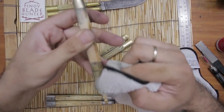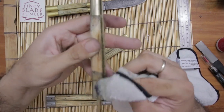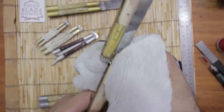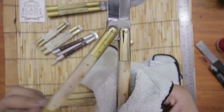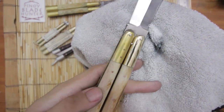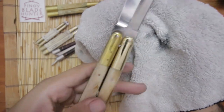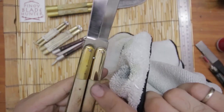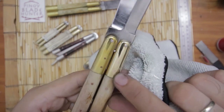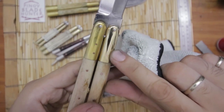Of course you can do this with other polishes, but this one is just so convenient and easy to use. Let's polish this up — oh wow, look at that! That's the after, this is the before. Look at that shine — the oxidation is gone, it's polished and clean. And even the copper or brass pins — it got so shiny, it's blended right into the brass. It's amazing.